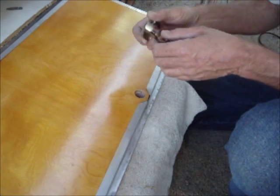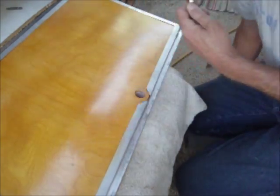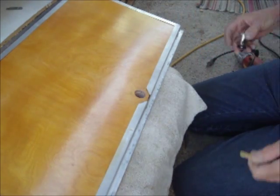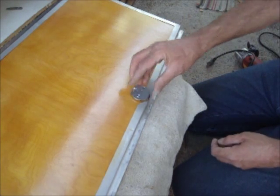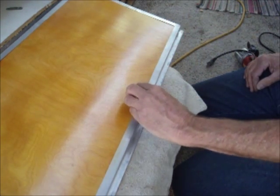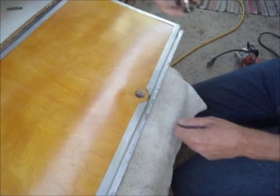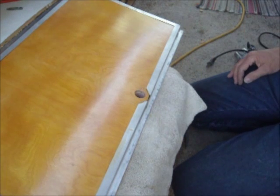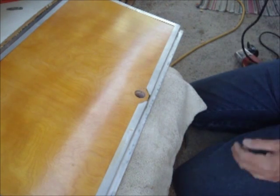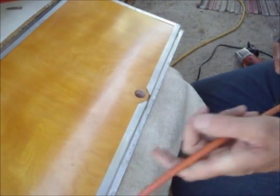A lot of my stuff is experiments, especially on these Shastas. Just about everything on a Shasta is an experiment. All I did was drop it down the hole and go ahead and take your pencil and scribe a line all the way around it. And now we're going to go ahead and mortise it out using our trusty multi-tool.